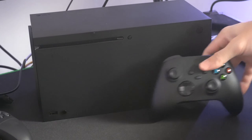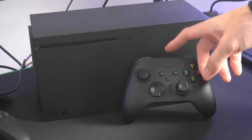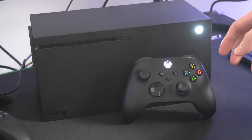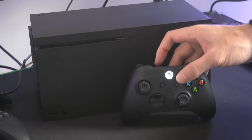Hey everyone, this is Tim from YorceX Studios. Today in this video, I'm going to show you how to place your Xbox Series X controller into the Bluetooth pairing mode. Now, if you're trying to connect this to a phone or your PC, you may want to go ahead and first unpair or disconnect your controller from the Xbox Series X.